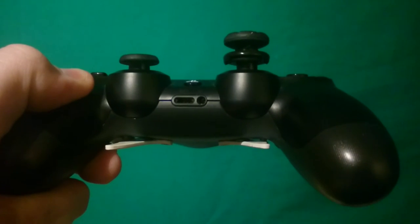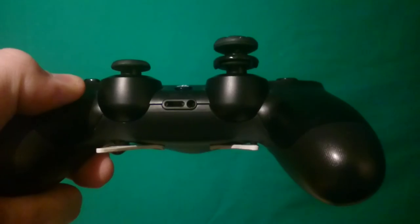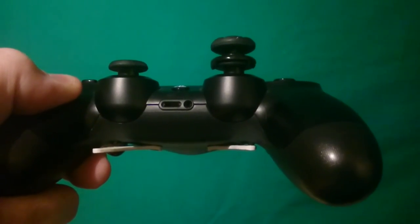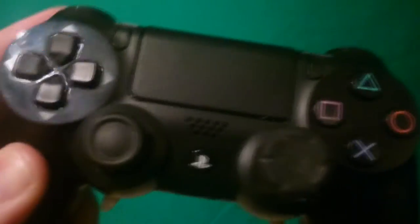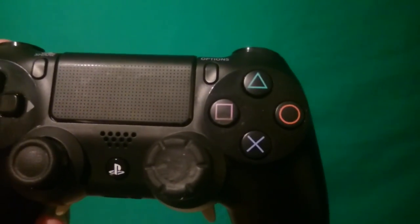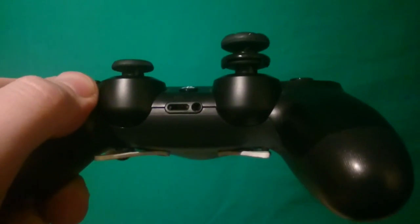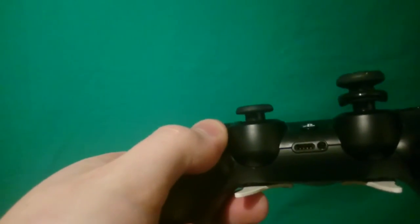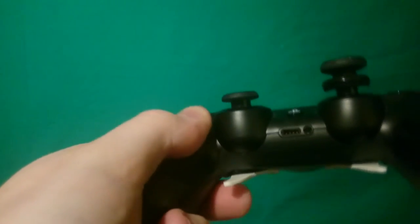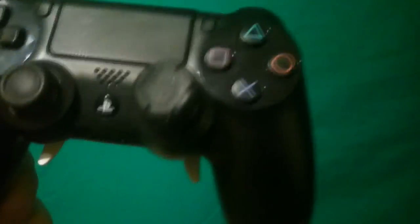I don't know if you can see that, but inside — inside of the fender — you see a little button. That button activates those buttons. They are programmable, you can configure them as you want. Basically when you touch this, you will touch the button, and the button activates this button.